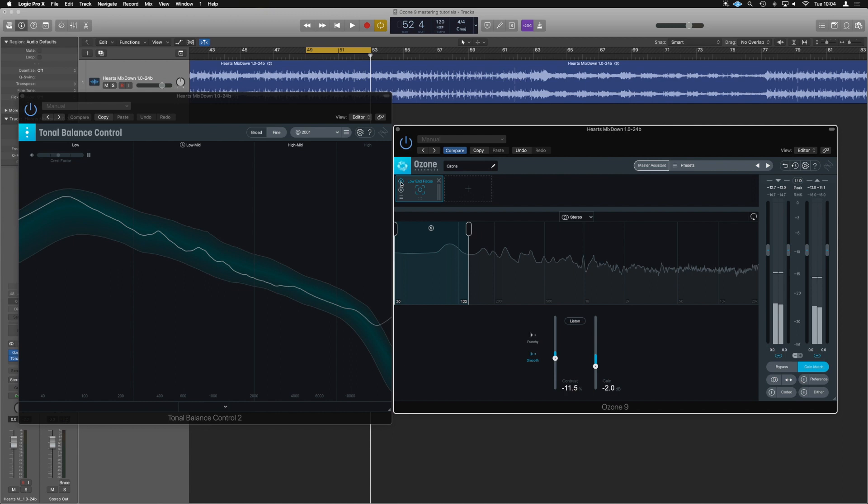That, guys, is the purpose of low-end focus — a very useful, very modern bit of kit. Something we can really use to help correct and satisfy the low-end needs in non-perfect mixes. And very few mixes you ever get to work on will be perfect, I promise you. So that's the end of the breakdown videos. We're going to move on now — I'm going to master this track and show you lots of techniques using the features you now understand. Let's move on and get into some practical mastering examples.